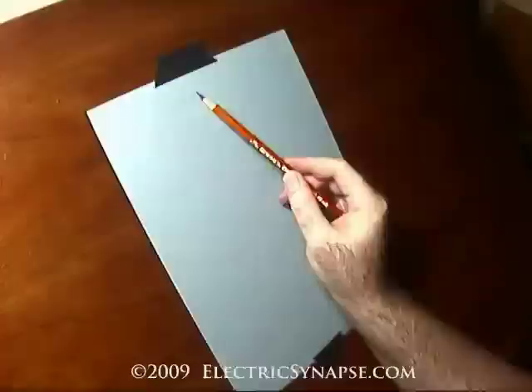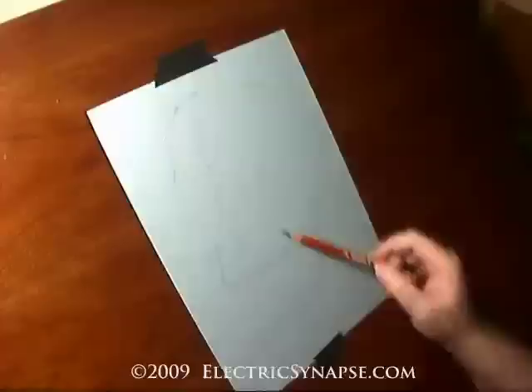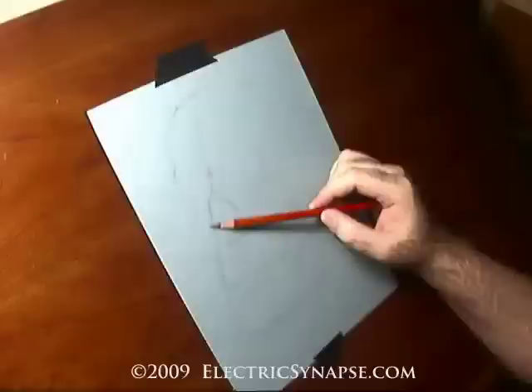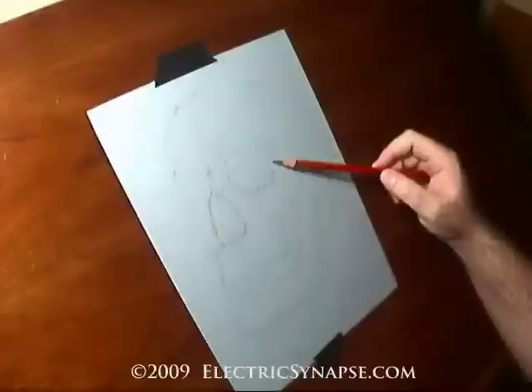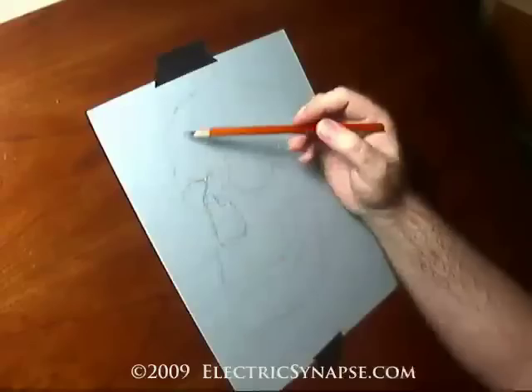Hi guys and welcome to this demo of a quick sketch study — a tool for prepping for a final painting. This is just to get a good overall feel if you don't have a lot of time, to get the values, tones, and shapes right, so you can use this to base your painting off of instead of having the actual model there. It's not a model — it's actually a skull study — but it's all the same regardless. Still life, figure, it's all just shapes and tones.